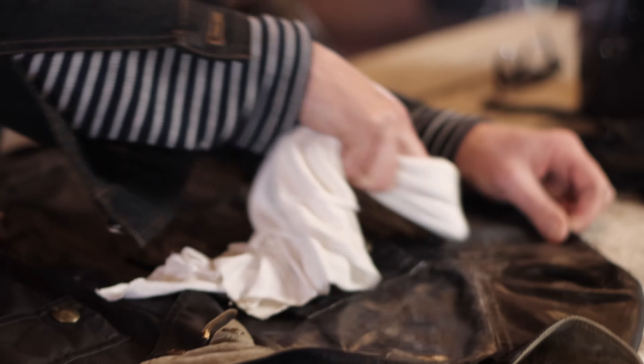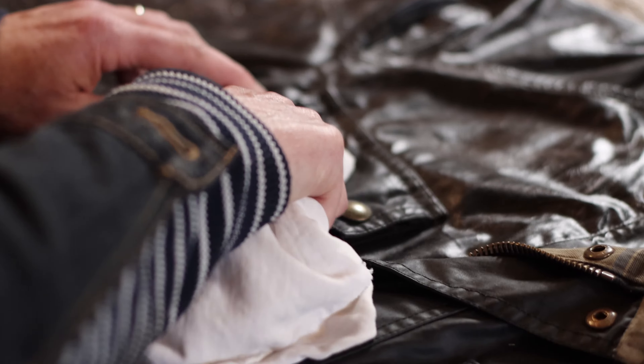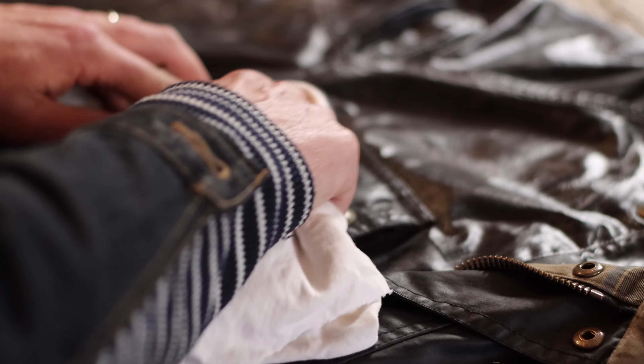Great design always stands the test of time. The styling of this jacket has been around for over 60 years.